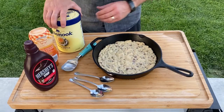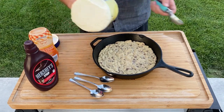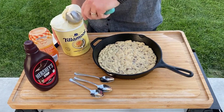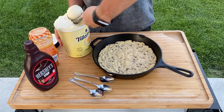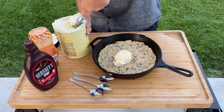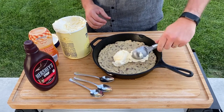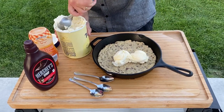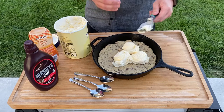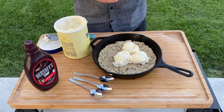Now that the cookie has rested a few minutes, I'm gonna do what I like to do — take some ice cream. I usually like vanilla bean but they just had French vanilla, so I'll settle for that. Go ahead and put a few scoops on top. I'll do one more — feel free to do more if you want, but I think three is sufficient.